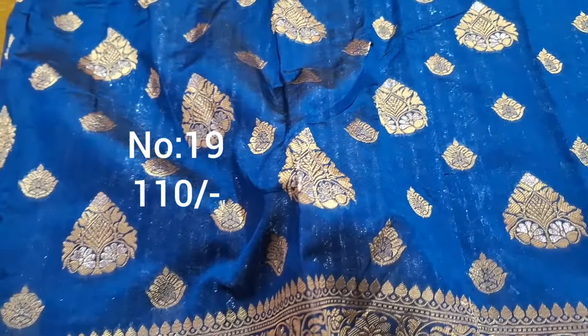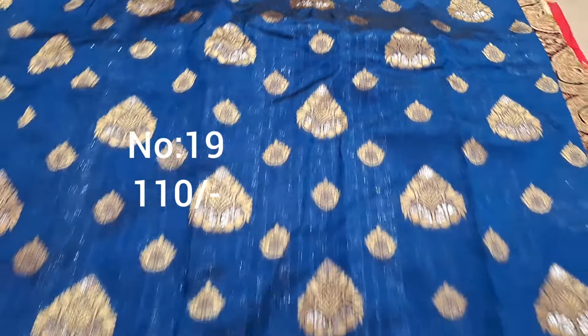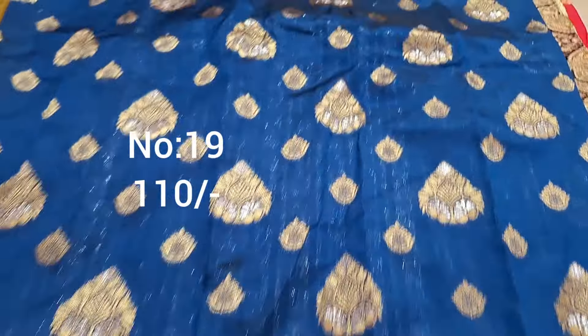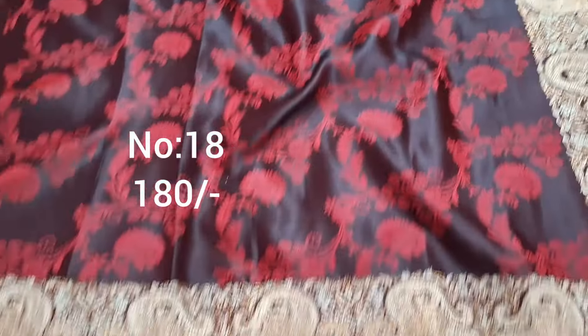Next one, navy blue peacock blue color — lightweight fabric base with gold color thread weaving and gotha weaving. Top and bottom same border. Bit number 19, 110 only.